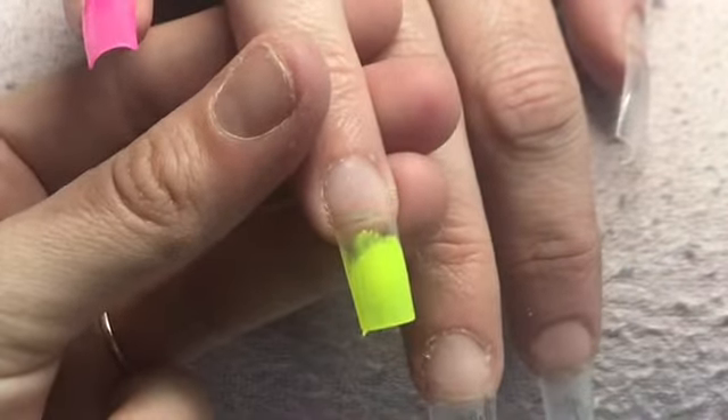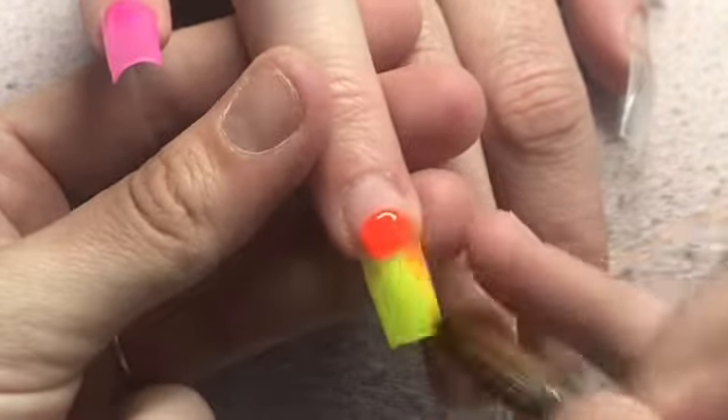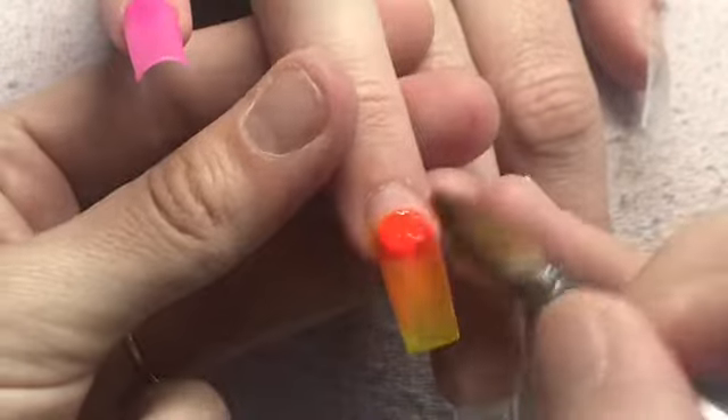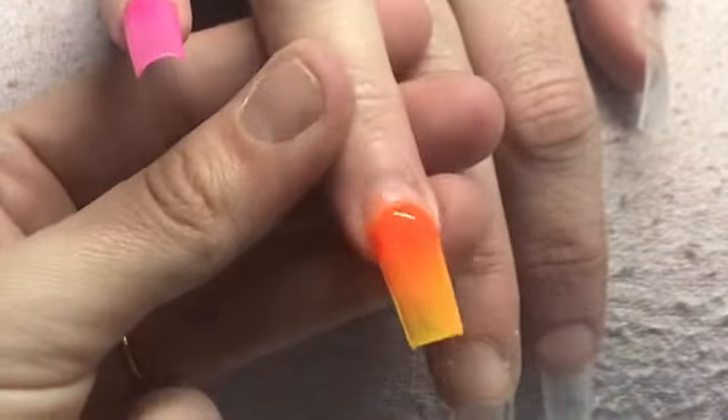I'm going to pop that down and fade it back a little. It won't matter too much about the blend on this nail because I am actually coming in with a glitter over the top. This orange colour here is Mango Tango from CJP, and at the cuticle area I'm just going to pop on some Flamingo Feather.